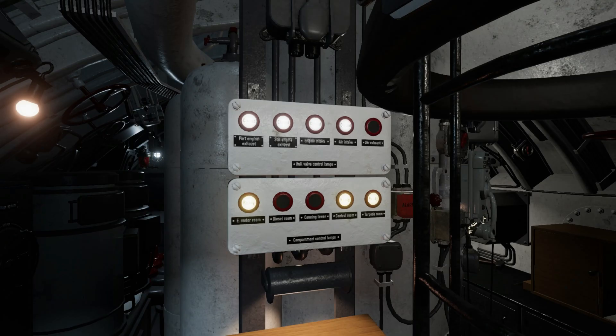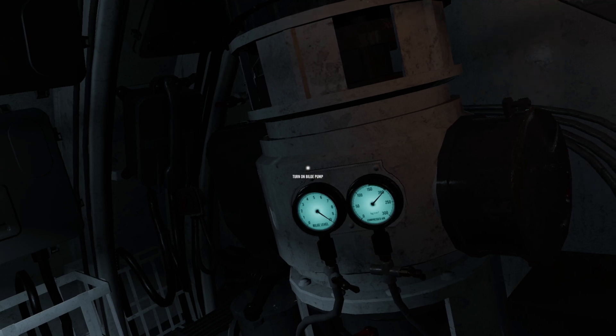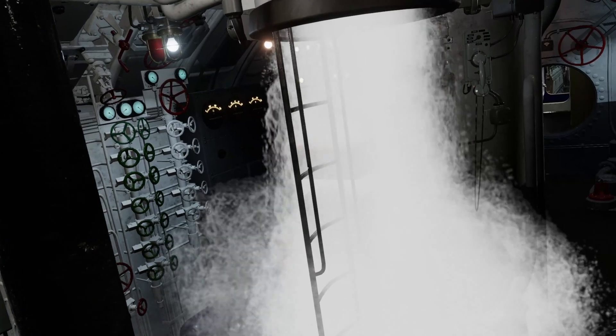If a light is not lit, then that hull opening is not safe to dive. Diving with a hull valve or hatch open will result in massive flooding and possible loss of the boat with all hands.